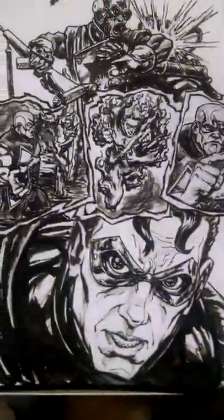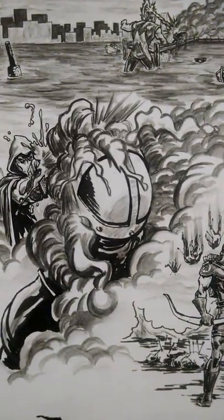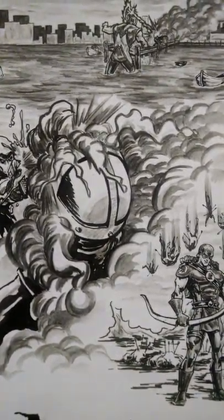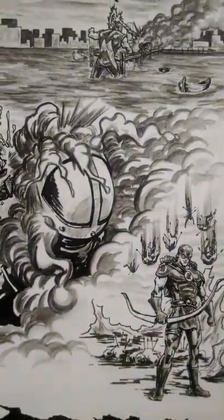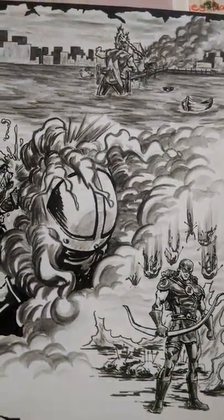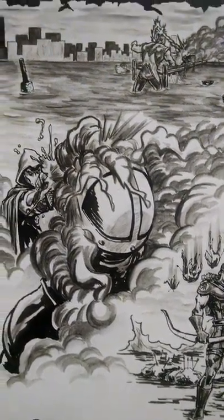Like I said in a previous video, once I have written out what's going to happen, then I do some thumbnail sketches on what the panel layout is going to be. And then from there, I go ahead and start roughing in and then get to a more complete or finished version of the page. This is one of my favorite pages.